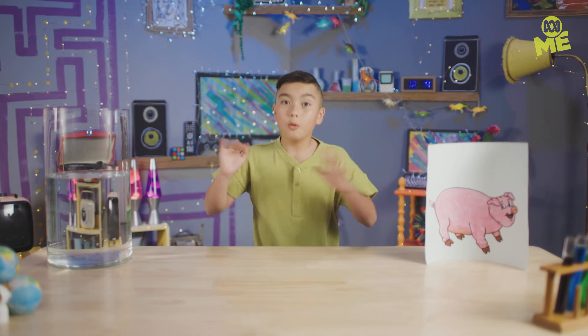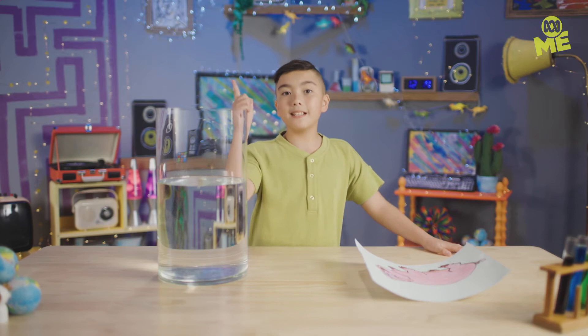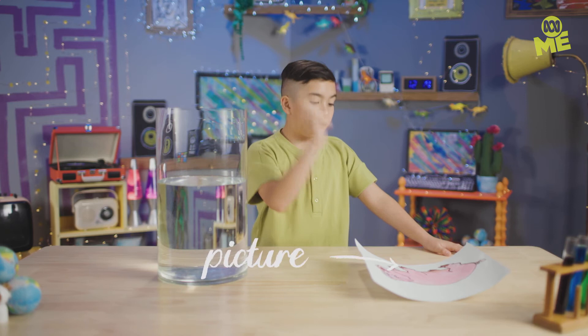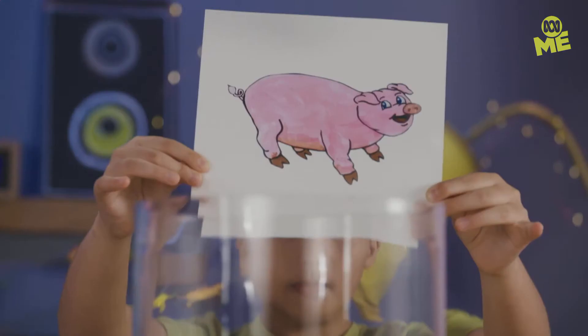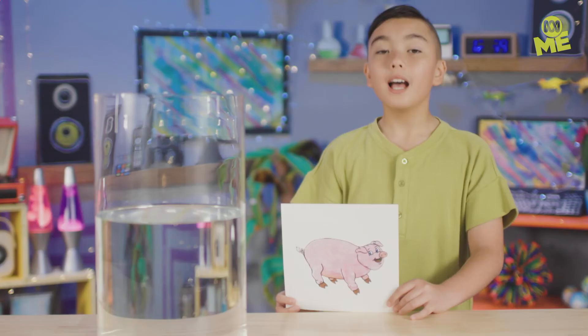Science time. This is a pig. This is a container. Watch me flip it. For this experiment, all you need is a curved glass with water and a picture of a pig — well, it doesn't have to be a pig, I just love him. So now the pig is facing this way, and now... Did we do it? Did we flip the pig? We flipped the pig! The pig is flipped.